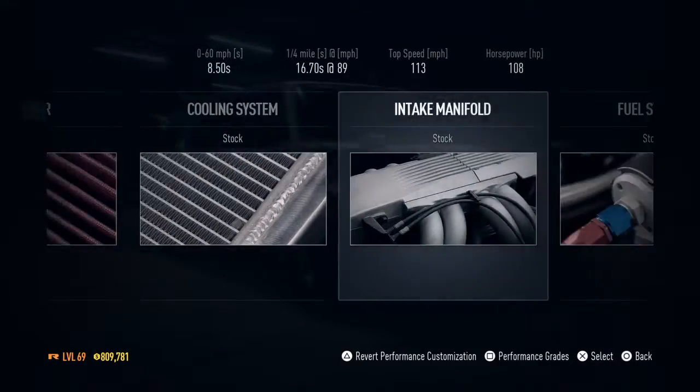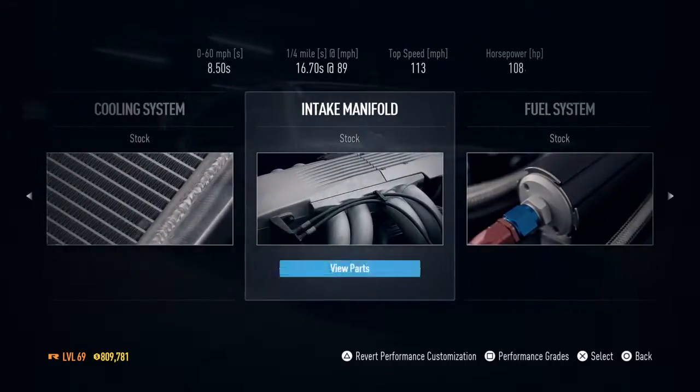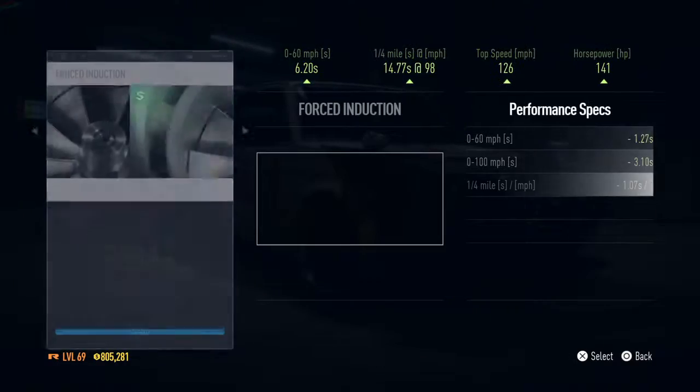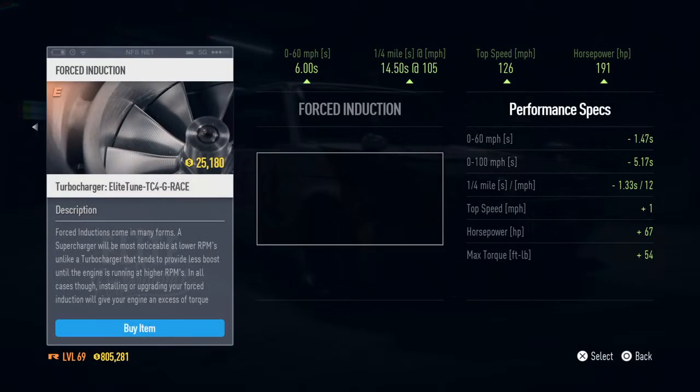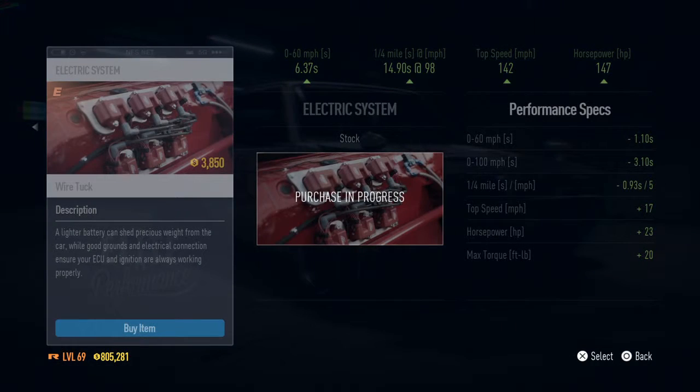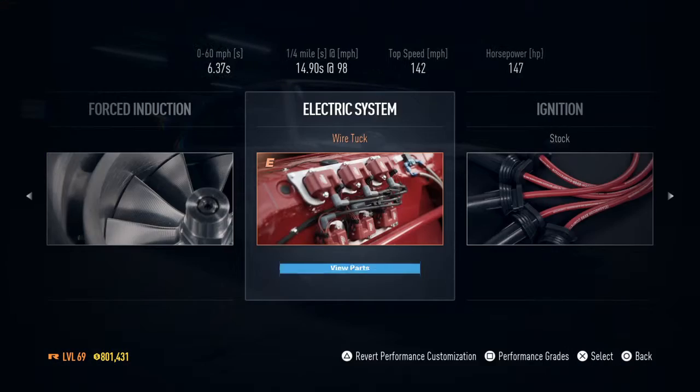I like the cooling system — I want the cooling system. How can I forget the cooling system? I'll never forget the cooling system. Alright, force induction — 25,000. I don't want to spend too much on this car, but it'll go to 200, 300 maybe.